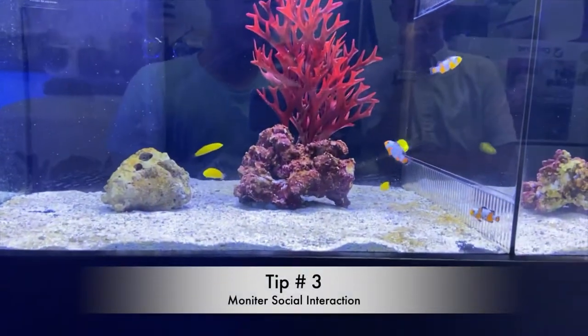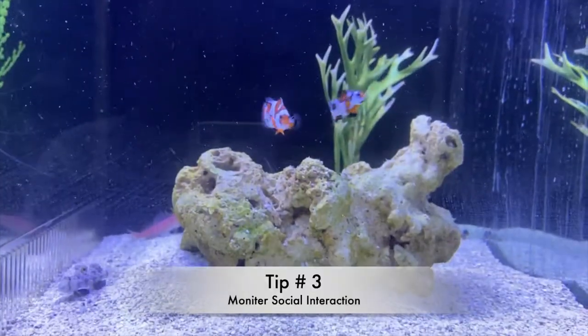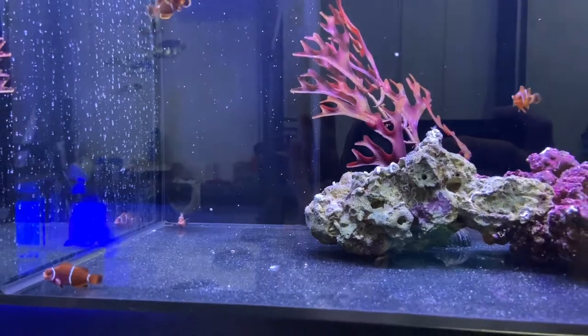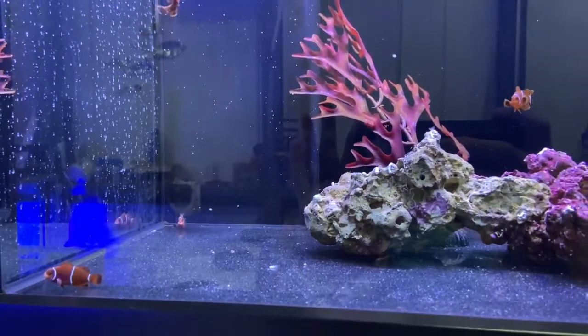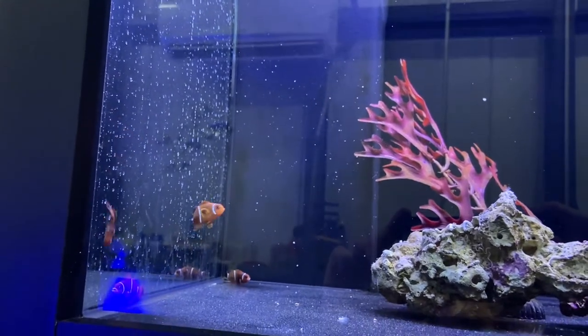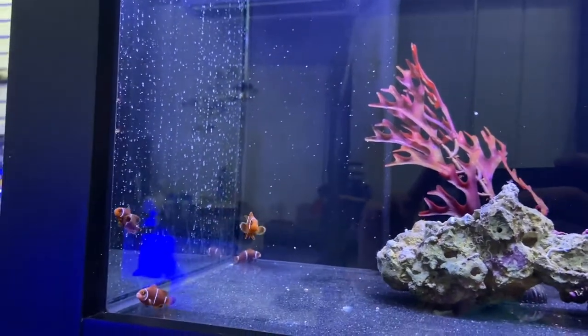Tip number three is to monitor the social interaction of the fish. There are some species of clownfish that are just more aggressive than others, and there are also individual fish that are just born more aggressive as well. So just take a look at the fish you're looking to buy, make sure it's not picking on other ones, and you should be okay.